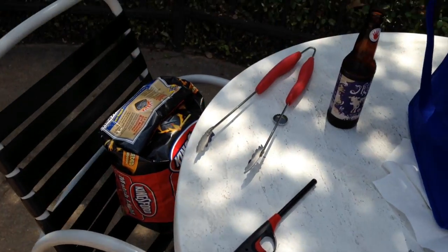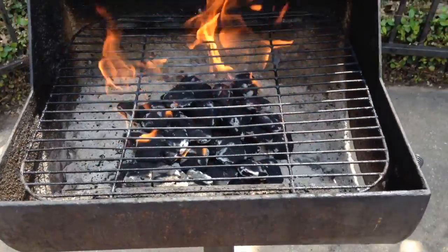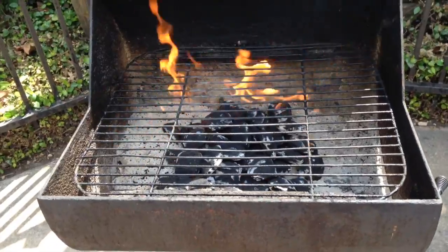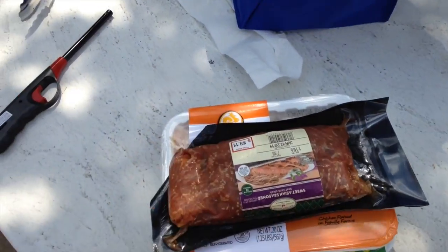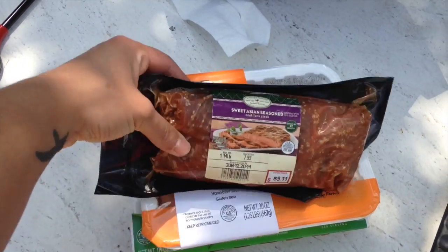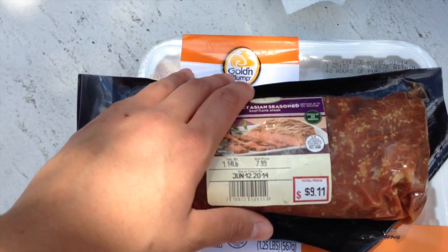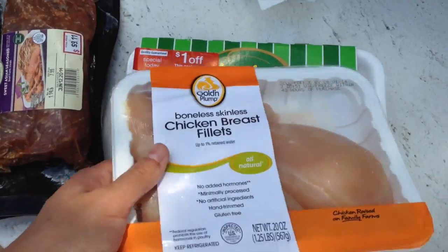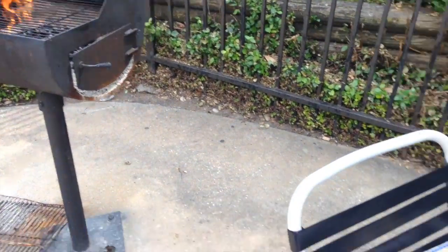Alright guys, summer has begun. I let myself have a beer today — I don't drink very often now that I'm cutting, or really at all. Got the fire going, burning the crud off the grill — it's a shared grill at the apartment complex. We are grilling up today, doing some food prep. My girlfriend picked this up — a sweet Asian seasoned beef flank steak. I love flank steak, really flavorful. Also some boneless skinless chicken breast — gotta have that as a bodybuilder — and some turkey burger patties to change it up.